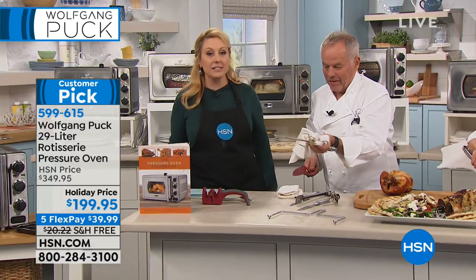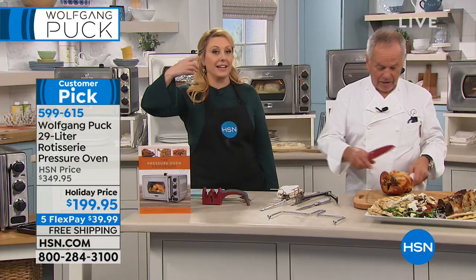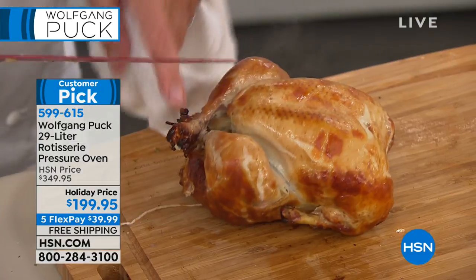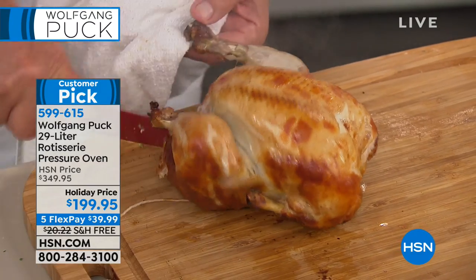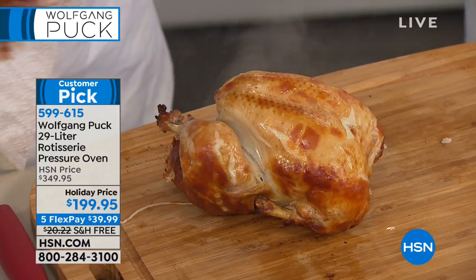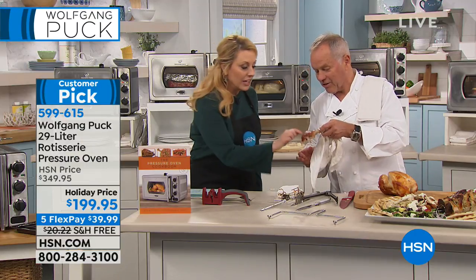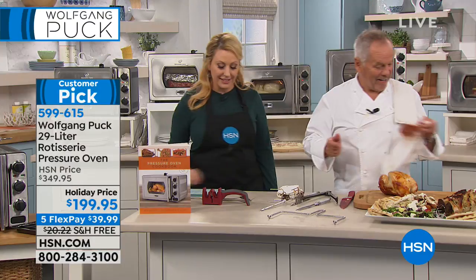The rotisserie spit is included — not extra. It actually rotates and bastes whatever you're cooking. You can do a couple of Cornish game hens too. Look how beautiful and brown it is — you can touch the skin, you can even hear how crispy it is. Amazing. A gorgeous dinner, and everybody loves roast chicken.